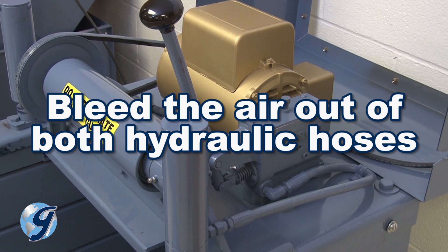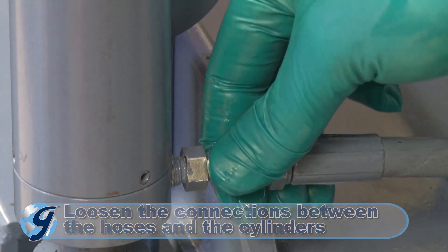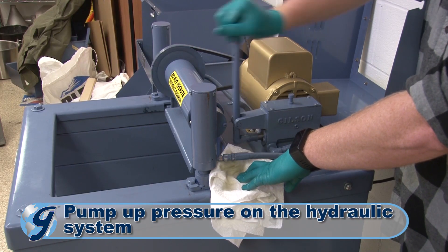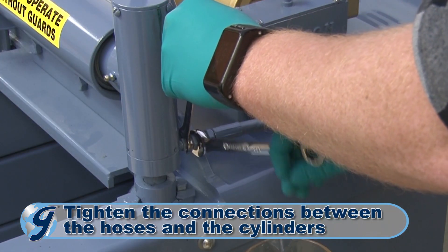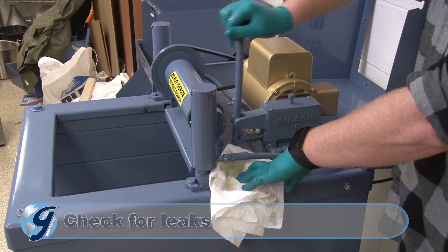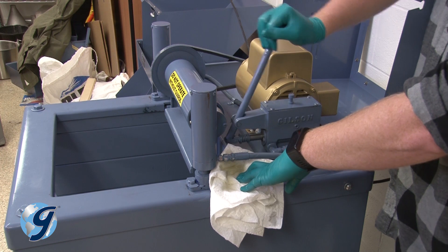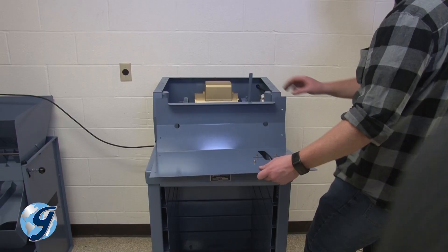Now, we're going to bleed the air out of the hydraulic system. Loosen the connections between the hoses and the cylinders by unscrewing the swivel connections slightly. Pump the hydraulic system until the oil appears at the loosened connections. Now retighten the swivel connections. Once tightened, pump the hydraulic system to confirm that all the fittings are free of leaks. If the fittings leak, use hydraulic joint compound to create a seal between each leaky fitting and the pump or cylinder to which it is attached.